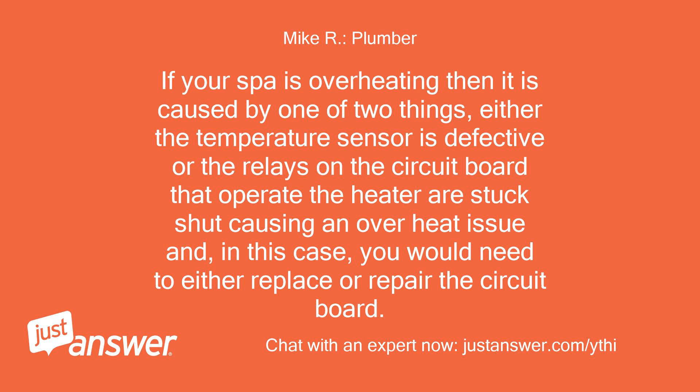If your spa is overheating, it is caused by one of two things: either the temperature sensor is defective, or the relays on the circuit board that operate the heater are stuck shut, causing an overheat issue. In that case, you would need to either replace or repair the circuit board.